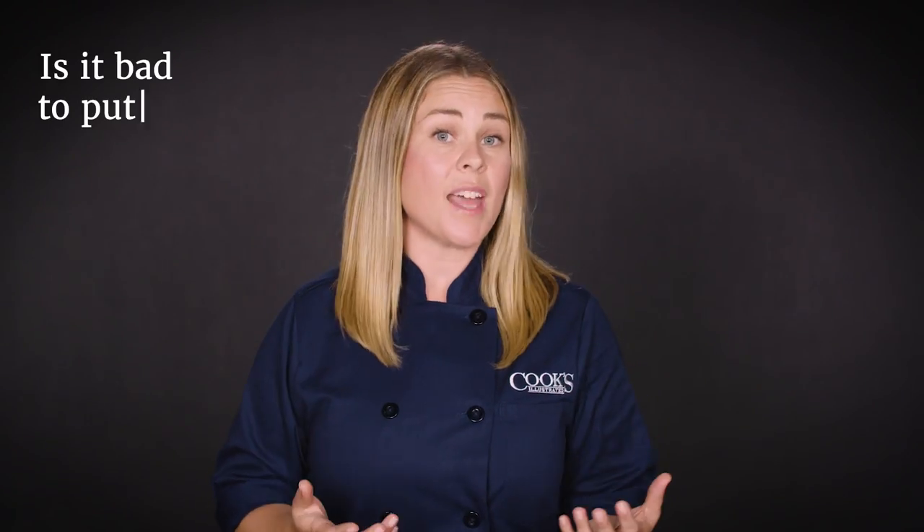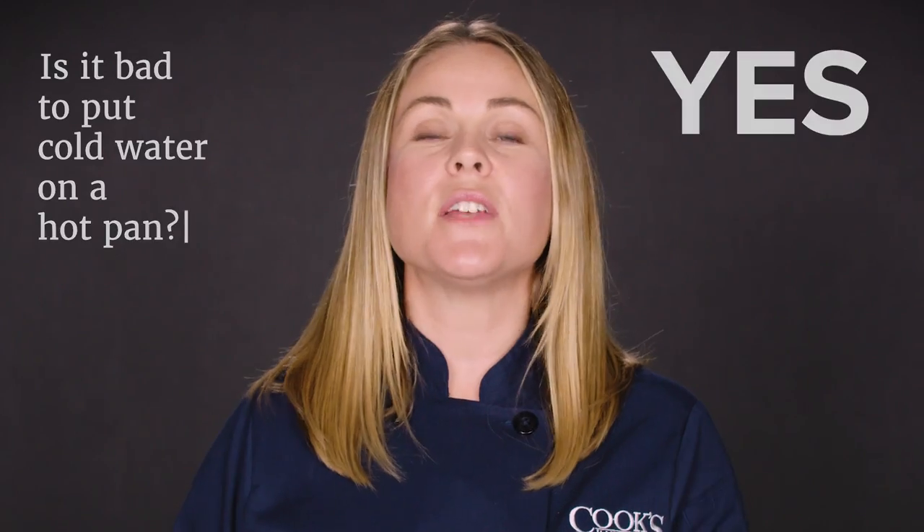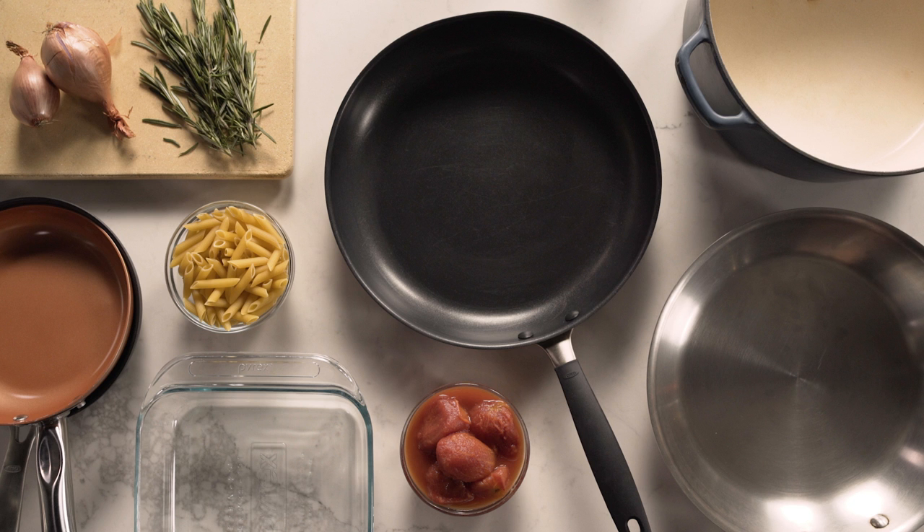So is it bad to put cold water on a hot pan? Yeah, it actually is bad. It's better for the longevity of your pots and pans if you let them cool down before you put them in the sink or run them underwater. Being careful with glass dishes and baking stones, and buying the right skillet, can make all the difference in the lifespan of your cookware. Thanks for watching — ask your own 'Is It Bad' questions in the comments, check out the links to our favorite skillets in the video description below, and make sure to hit that subscribe button.